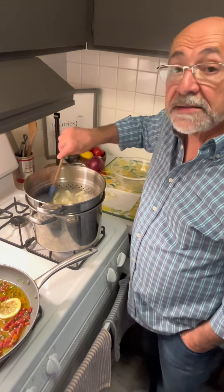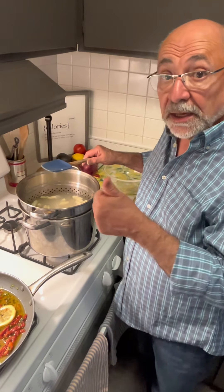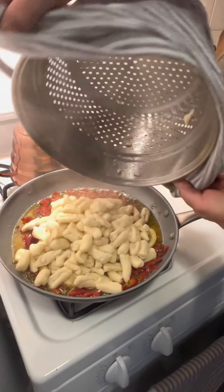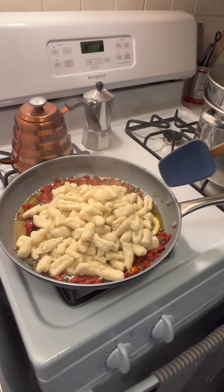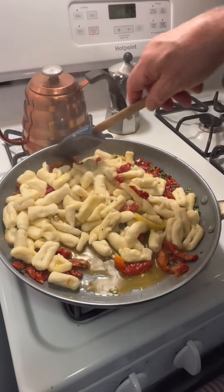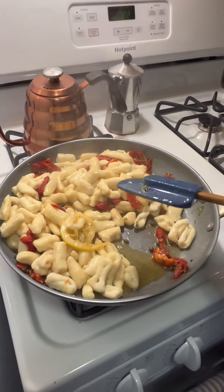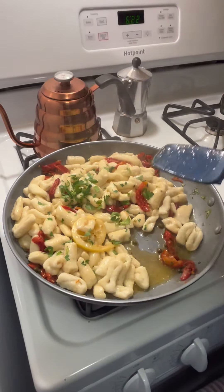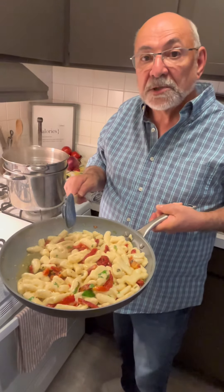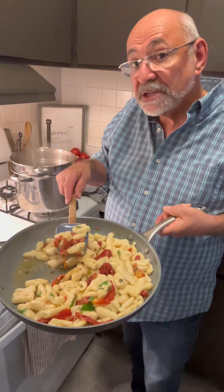Drop the gnocchi in the boiling water. When they start to float to the top — which they're just beginning to — let them go one more minute, then drain them and put them in the pan with the sauce. The gnocchis are done; we're dropping them right into the sauce and stirring them around. Look at this — it's going to capture all of that beautiful flavor and get absorbed into the gnocchi. Stir until coated, then add some fresh parsley over the top. Plate it up, throw some parsley on top, a little parmesan cheese. That's my ricotta gnocchi with a lemon, caper, and sun-dried tomato sauce. Ciao for now.